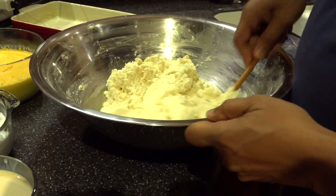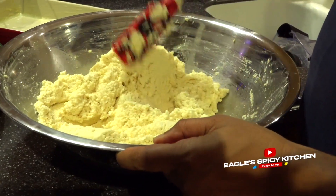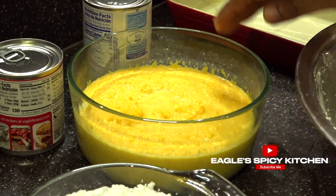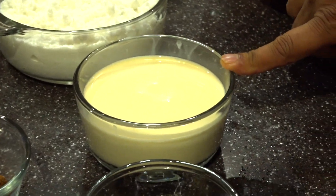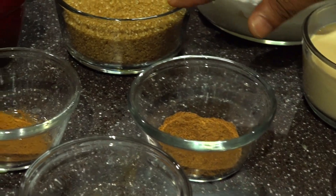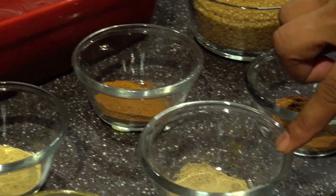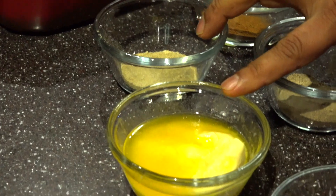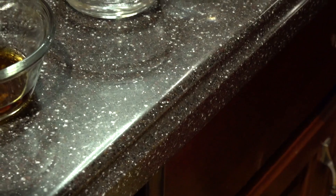Everything will be in the description box so you will know the exact amounts. I have my grated cassava, my blended pumpkin, my grated coconut, my carnation milk, some ginger, nutmeg, sugar, cinnamon spice, black pepper, cardamom, butter, mixed essence, and vanilla essence.